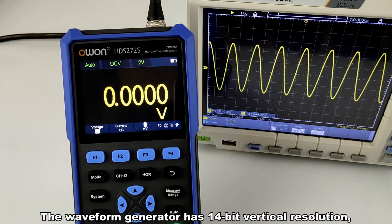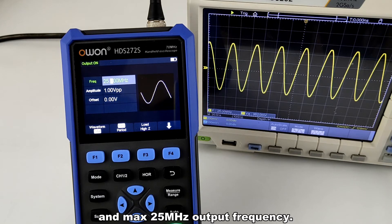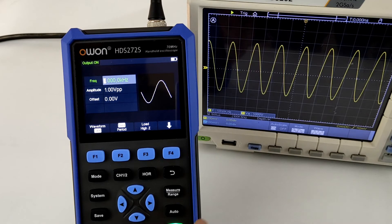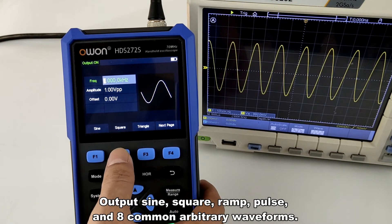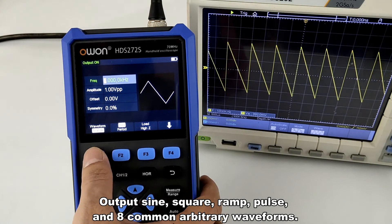The waveform generator has 14-bit vertical resolution and a maximum 25 MHz output frequency. It can output sine, square, ramp, pulse, and 8 common arbitrary waveforms.